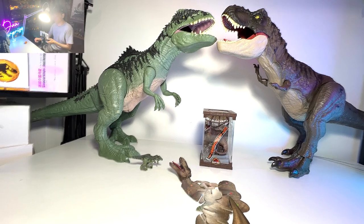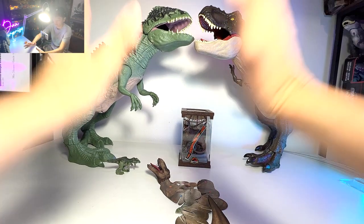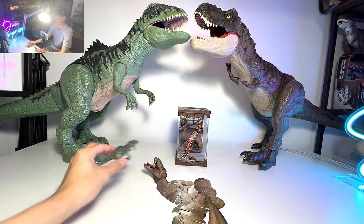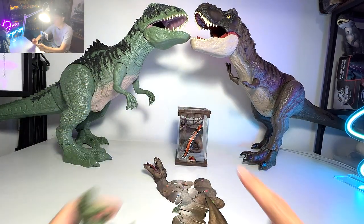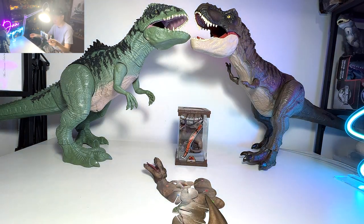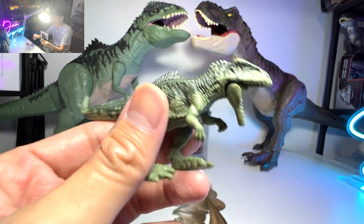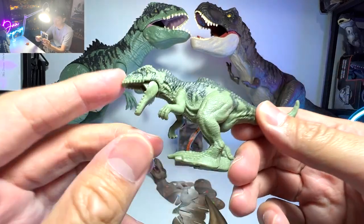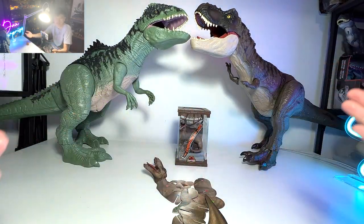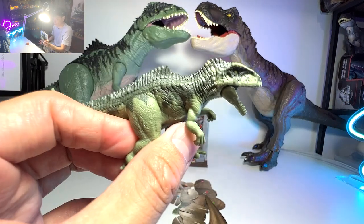Let's begin our Giganotosaurus vs T-Rex Collection. There will definitely be more T-Rex figures because we don't have that many Giganotosaurus, but I will only show you guys the interesting T-Rex figures. So let's begin. Our first figure right here is actually a beautiful mini Giganotosaurus from the Blind Boxes.